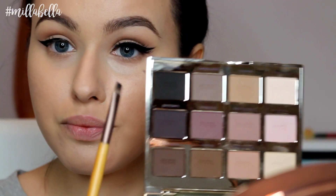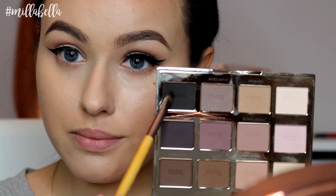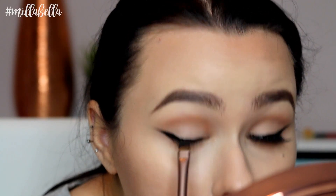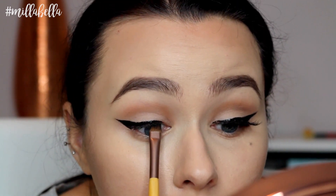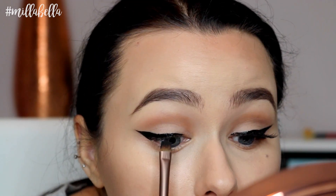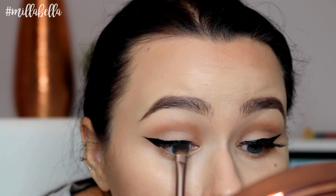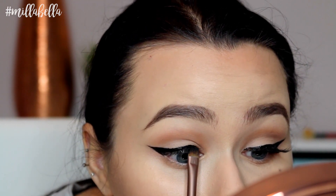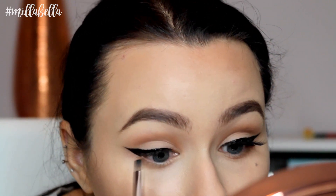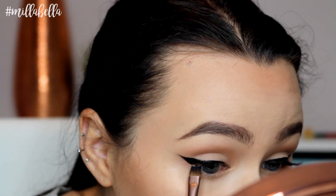What I'm doing here is taking a black shadow and I'm setting my liner. This step is kind of unnecessary if you like the finish of your liner, but the finish of the liner I used was glossy and I wanted to make it a little bit more matte. And while I'm setting it, I'm also tight lining my upper waterline so that there's no gaps between the liner and my lashes.